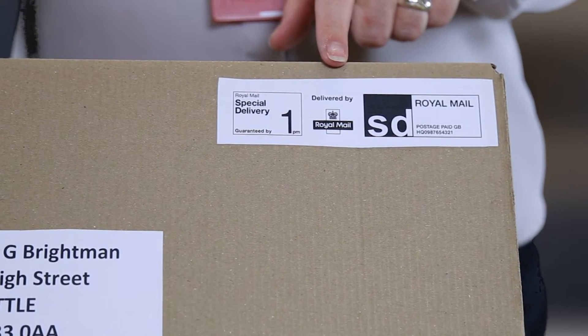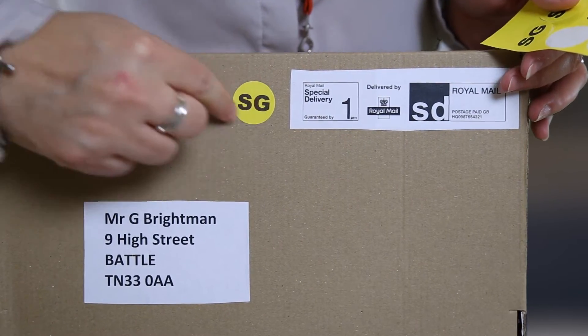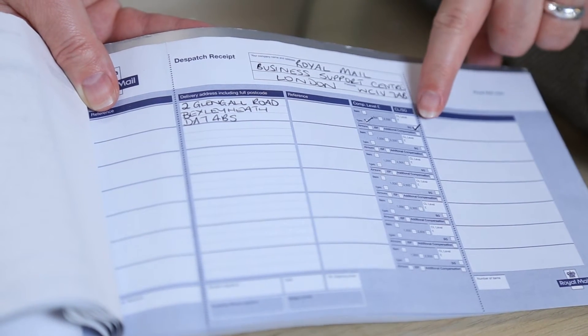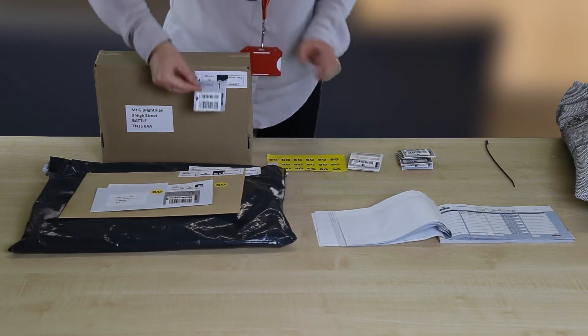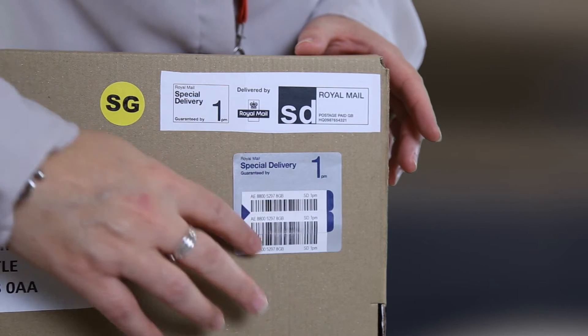Apply a Special Delivery PPI and a yellow Saturday Guaranteed sticker to each item. Next, complete the address fields and service tick boxes in your dispatch book. Then apply a barcode label to the front of your items — either a 9am or 1pm label depending on the speed of service.